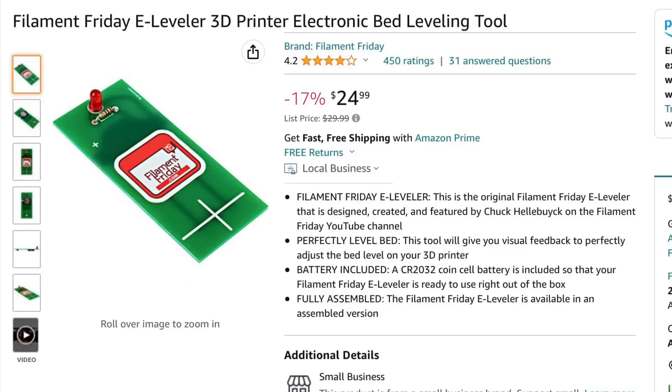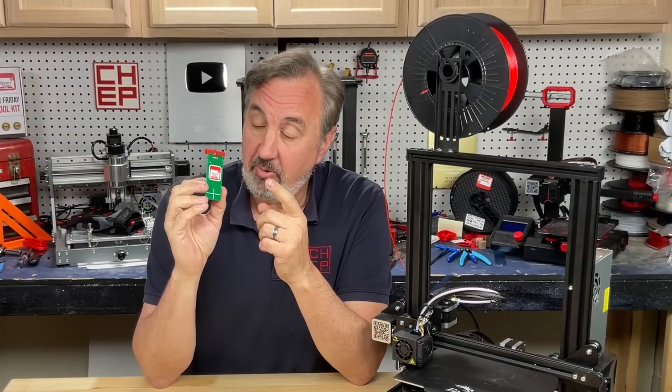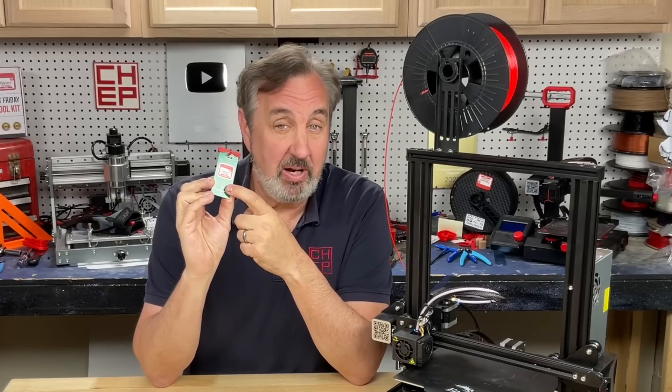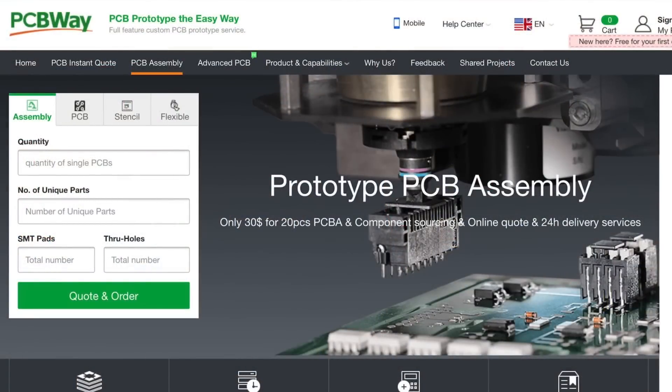These are just some of the things I found with people using my e-leveler. If you don't have my e-leveler, you can get it at a discount right now on Amazon — I'll put a link in the description below. We use pcbway.com for all our boards. It's a great place to get low-cost circuit boards, but you can also get assembly services. You can supply them the parts or give them a bill of materials, they will track down the parts, solder things together, and review it with you during the process, then ship you completely assembled boards.